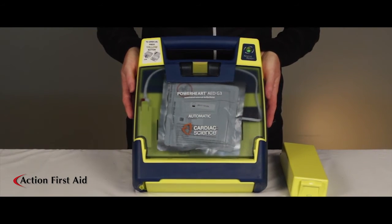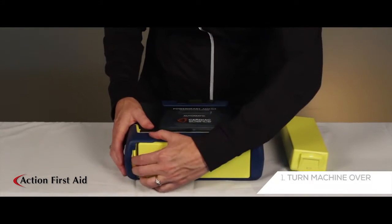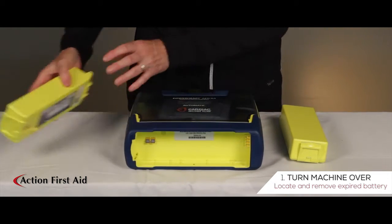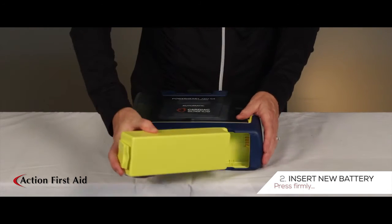Locate the battery on the bottom of the machine. Press down on the latch and remove the old battery. Insert new battery and press down firmly until it clicks.